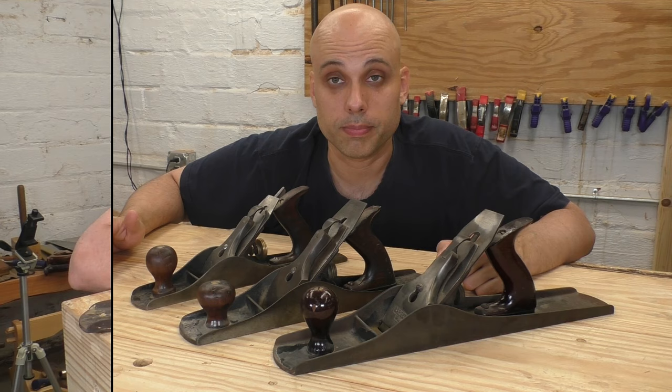Definitely start with the number four, but if you decide you want something heavier and wider, the number four and a half is always out there waiting for you. No matter what you want, Stanley made something to try and fit the bill.